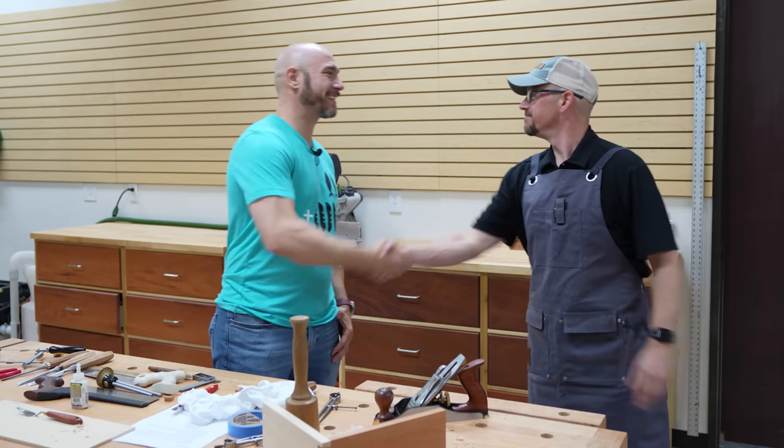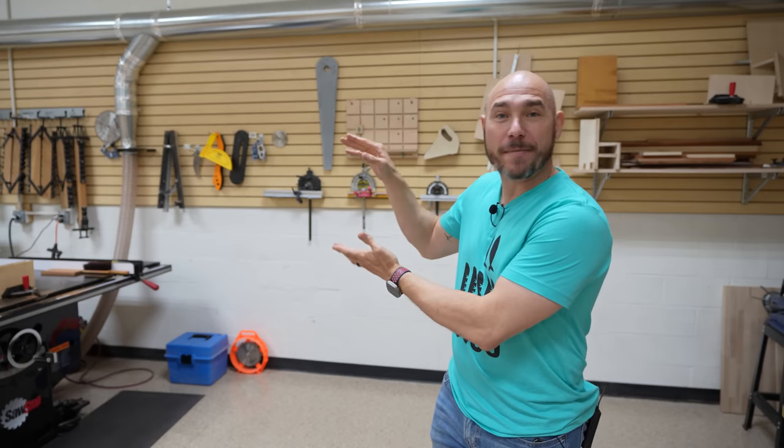Thanks Shea. Big shout out to Woodcraft Houston North store. If you're in the area, stop by and check them out and say hello — tell them 731 sent you. If you liked this video, click that box right there for a big virtual fist bump. One of my favorite videos — also another one of my favorites right there.